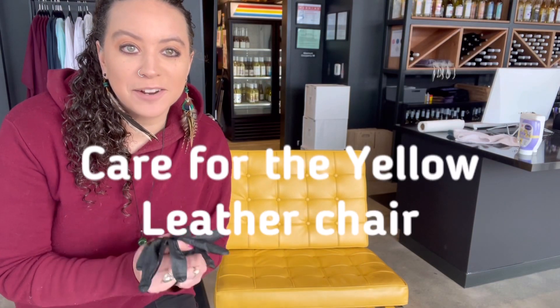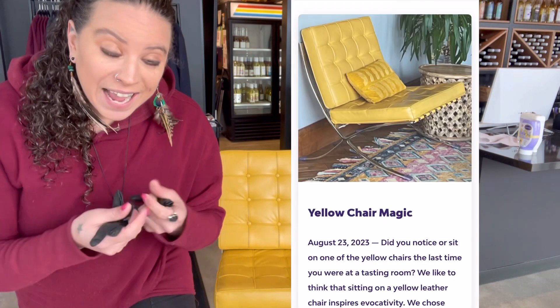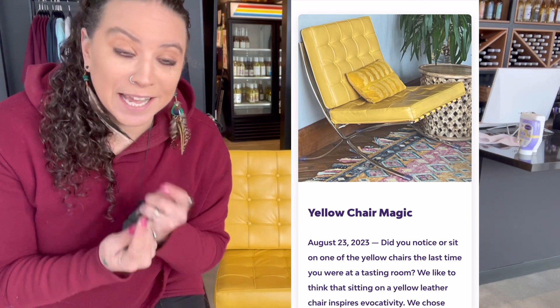What's up Evoke fam! I'm hanging out in Vancouver and I'm gonna bring you a little tips and tricks video about cleaning today. You will see here behind me I have this gorgeous yellow chair. We have these all over the place and there's actually a blog about sitting in the yellow chair and how colors will do things to your brain to make you happy. Yellow is one of those really happy colors, so we want to keep our yellow chairs really bright and happy looking.